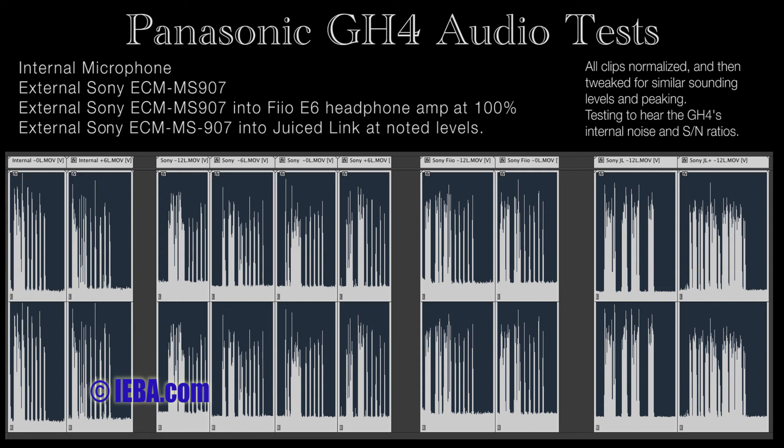This is microphone into the Pheo. Pheo all the way up. Camera set to 0 dB. 1, 2, 3, 4, 5.